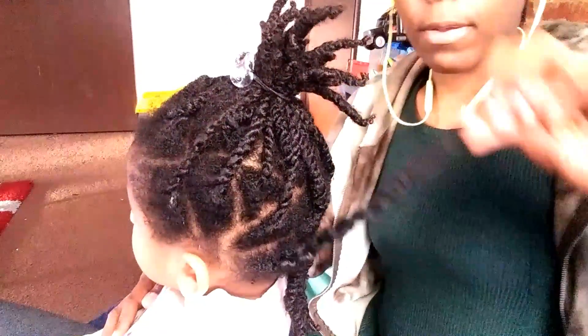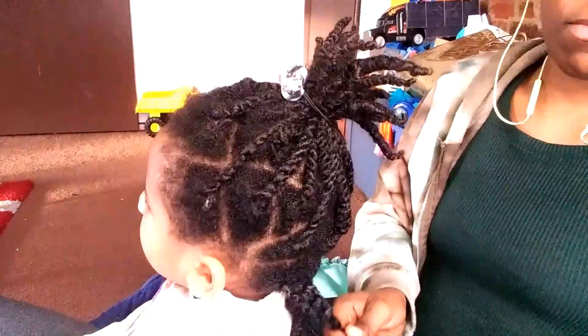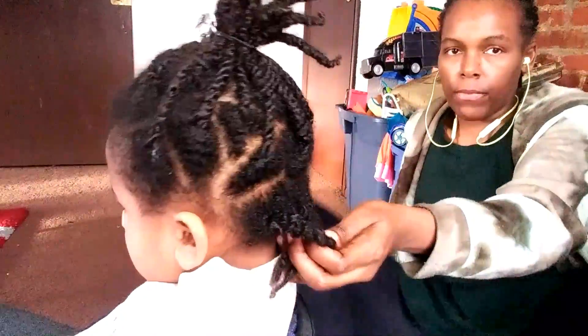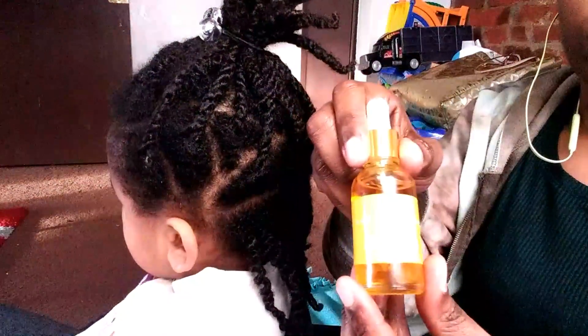As you can see, my daughter does not like getting her hair done, so I'm going to show you some techniques that I use that help her stay nice and still when she's getting her hair done — techniques that are very gentle on her hair and scalp. These are the products that I've created for that purpose.